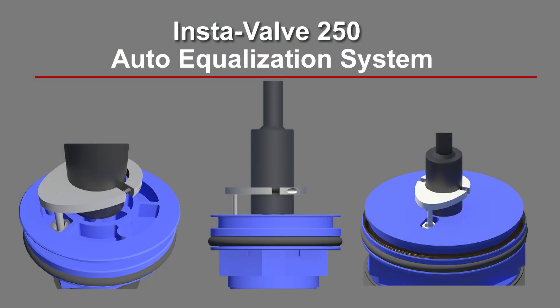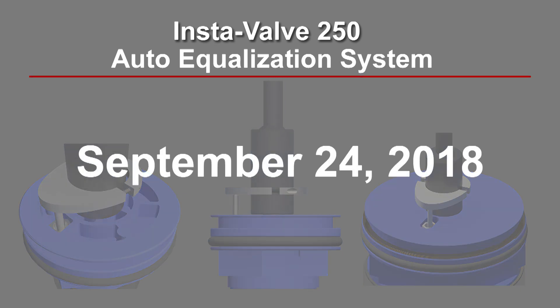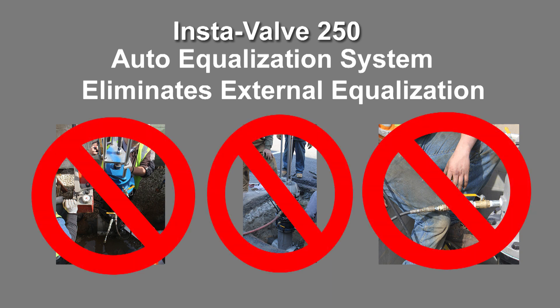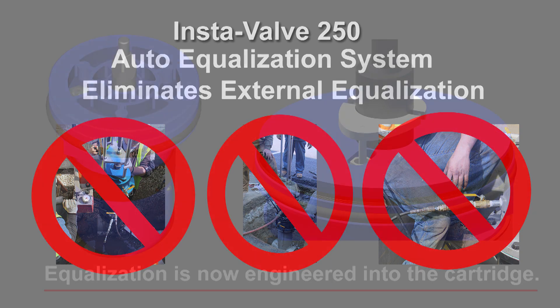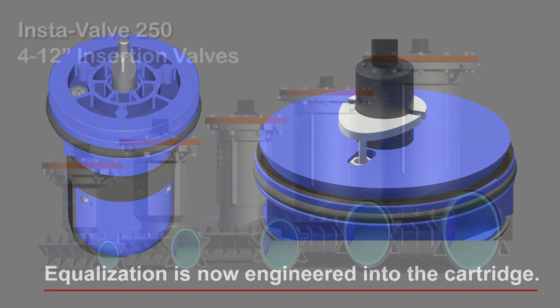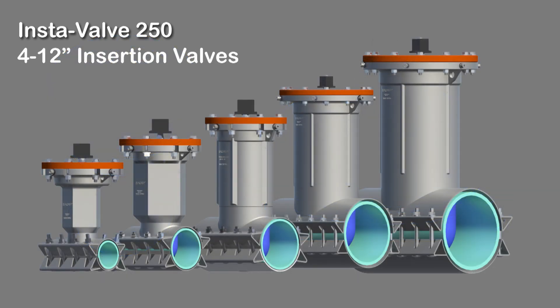Hydrostop is pleased to announce our new Auto Equalization System will begin shipping on 4-12 inch InstaValve 250 insertion valves on September 24, 2018, as current inventory is depleted. The development of Auto Equalization eliminates the need to use an external equalization source to set the valve cartridge. Equalization is now engineered into the InstaValve 250 valve cartridge and is standard on all 4-12 inch InstaValve 250s.